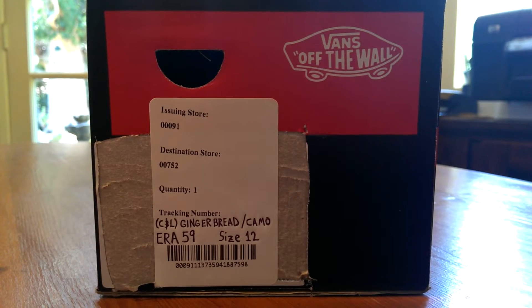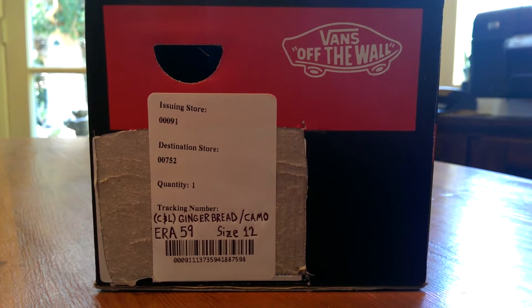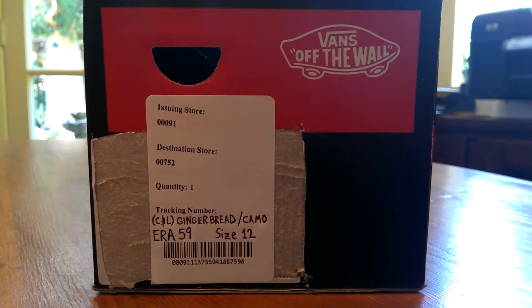What up guys, LBF back here with another Vans review. Today I have a pair of Air 59's from the latest C&L pack. The colorway is gingerbread camo, and these are a size 12.